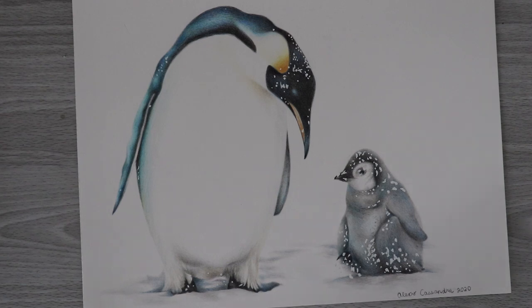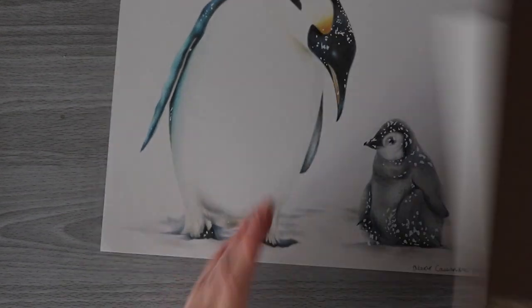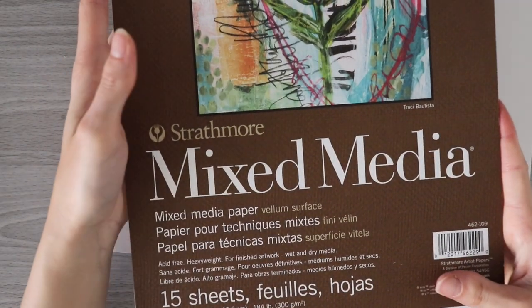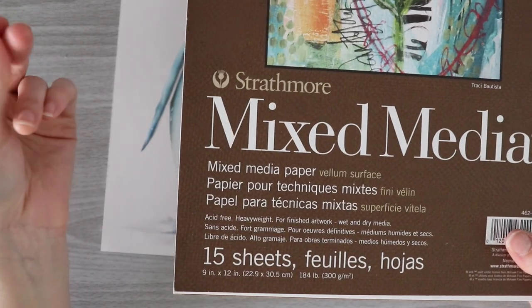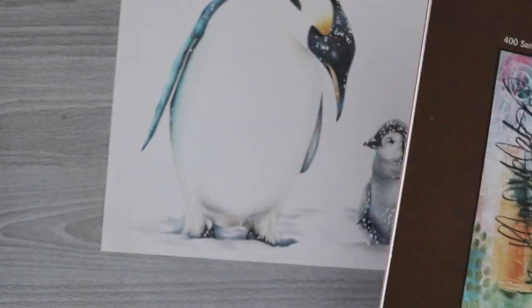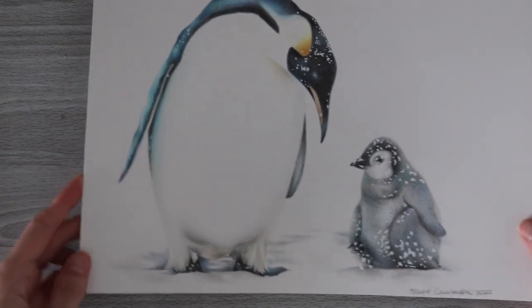The issue I had when creating that drawing is I used Strathmore Bristol smooth paper, so I maxed out on layers fairly quickly, which is okay because there wasn't a lot of color or blending needed. But this time I'm going with my Strathmore mixed media pad because this has a bit more of a vellum texture, a bit more tooth to hold the pigment and to add additional layers. So let's put the penguins aside — they're so cute.